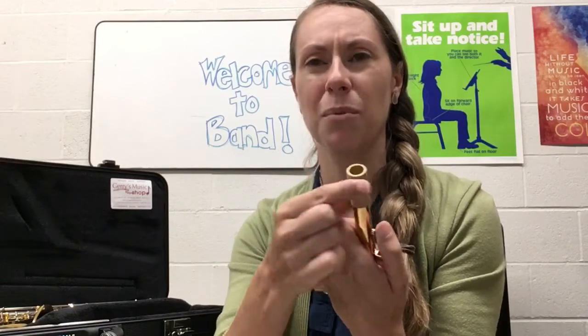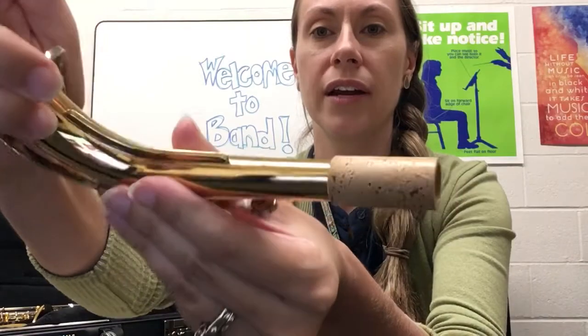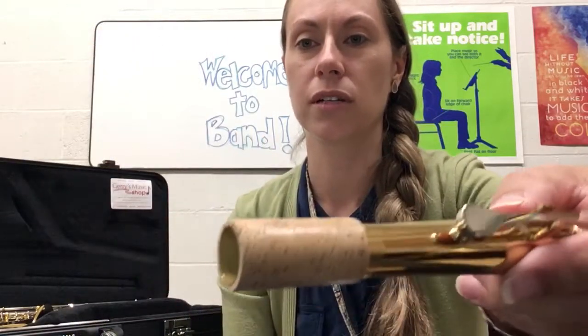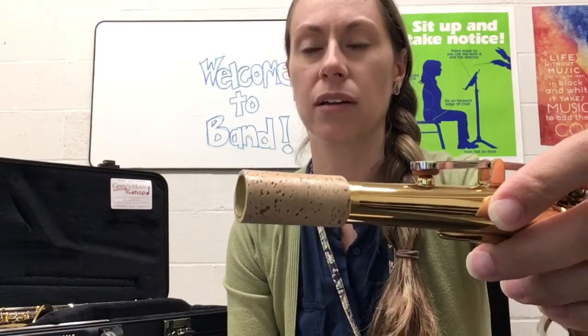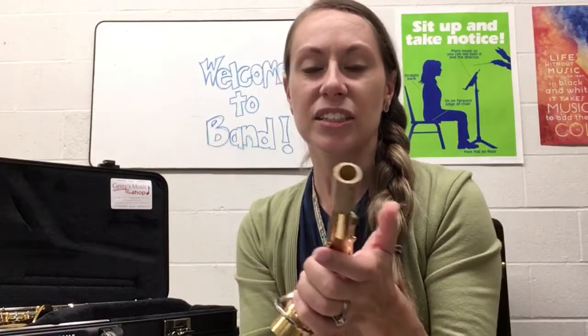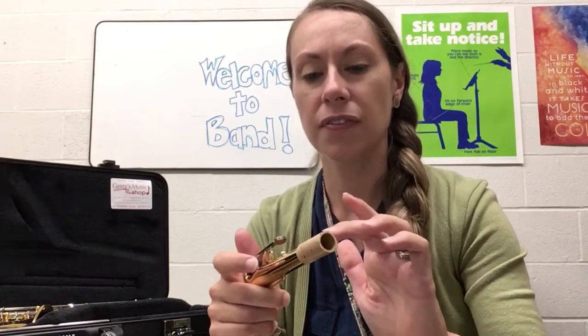If your saxophone is not brand new, it will probably feel a little greasy already. You can see that I've just wiped it around so it looks a little shiny, but there's not gobs of cork grease — just a little bit. You don't need to do this every single time you set up your instrument. When you set up, just feel the neck: if it feels nice and slippery you're fine; if it feels only a little slippery then just add a little cork grease.